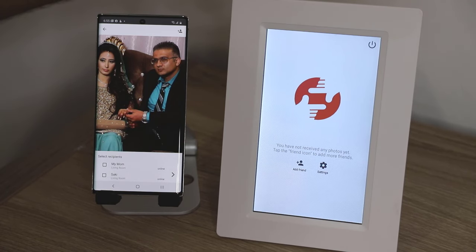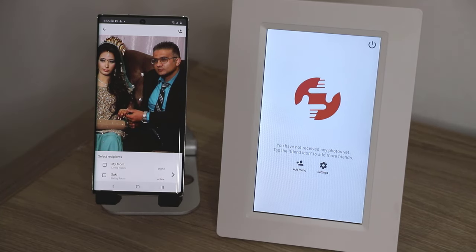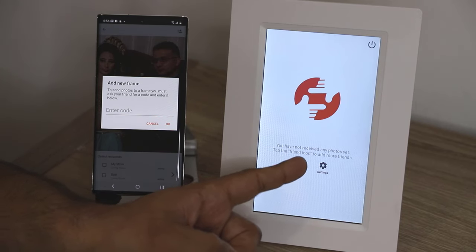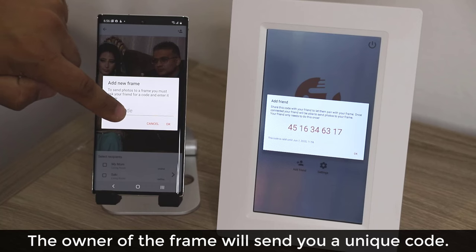This frame could be anywhere in the world. It could be a gift to your friend, your father, your brother, or your friends, and then you can send photos from your phone to the frame. Because it's a brand new frame, I have to add this frame as a friend on my smartphone app. So I tap on the Friend button here, and then you have to enter a code that the owner of this frame — whether that's you, a friend, or a family member — is going to give you by tapping the Add a Friend icon.